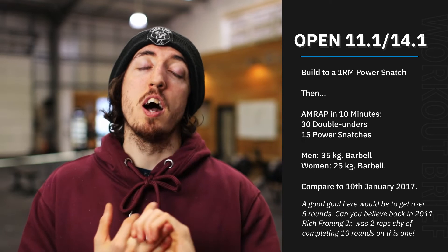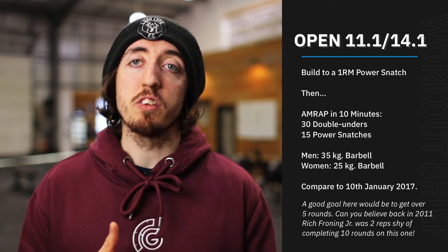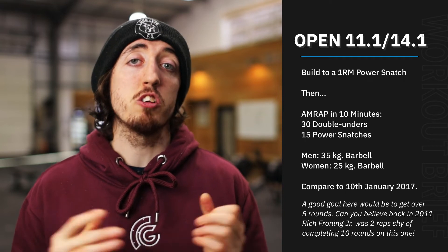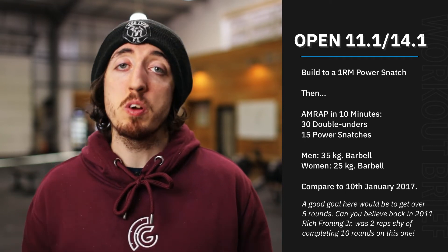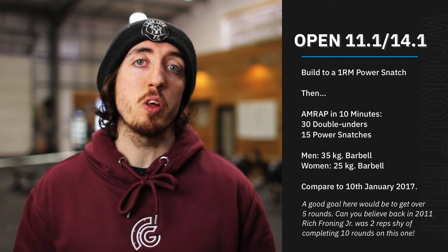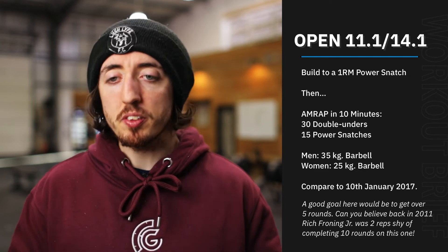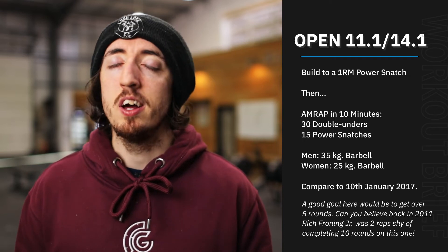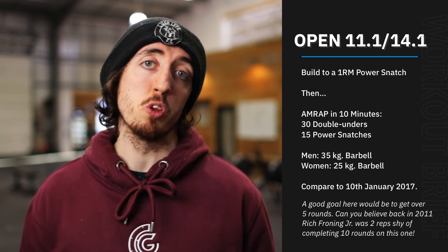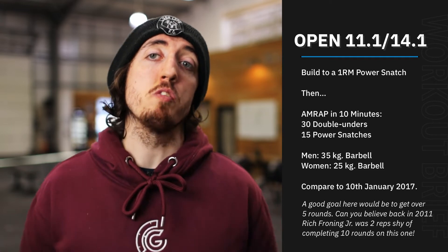The power snatch weight is going to be 35 kilos for the guys and 25 kilos for the girls. Now this should be a light weight — you've got 15 reps to do here — and to be honest, we're expecting this to be done fairly unbroken throughout the whole workout. Maybe towards the end, the last few rounds, you might break it up into a 10 and a 5, but really no more than two sets. You should be fairly confident that you can go unbroken.